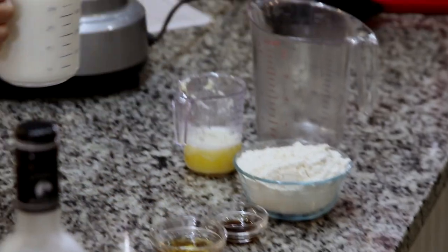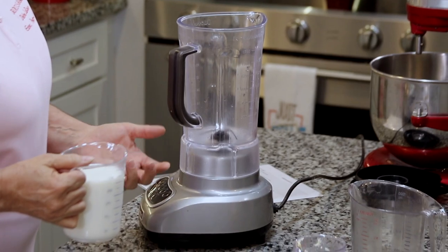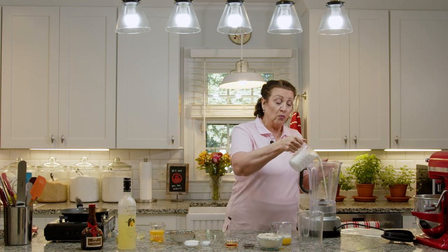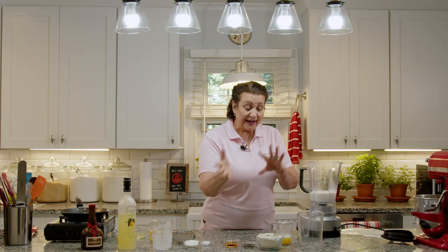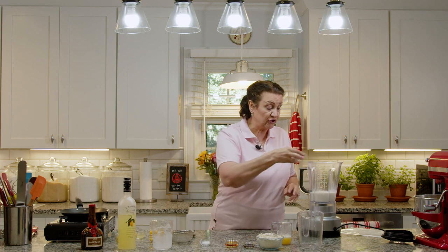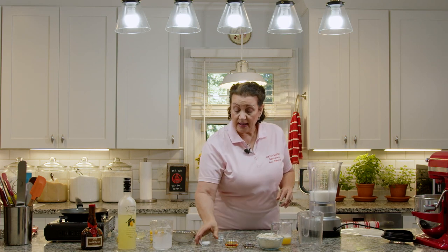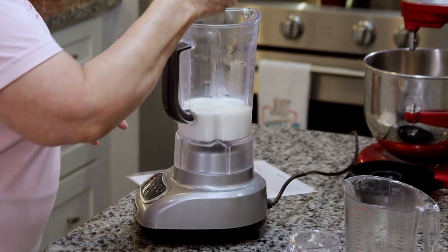We're going to start with 1½ cups of whole milk — and please use whole milk. These are crepes; we don't want to do low-fat crepes. We're also adding 1½ cups of room-temperature water. We're literally dumping everything in the blender: 3 tablespoons of sugar, 1½ teaspoons of salt, and 1½ teaspoons of good vanilla.